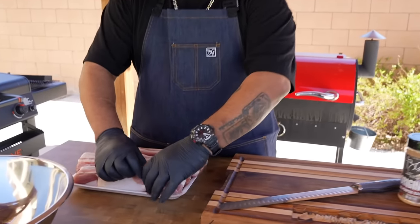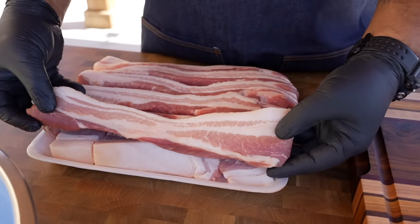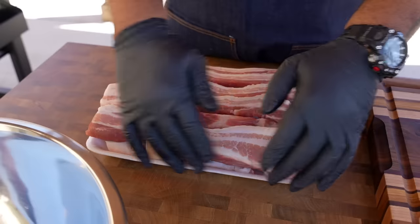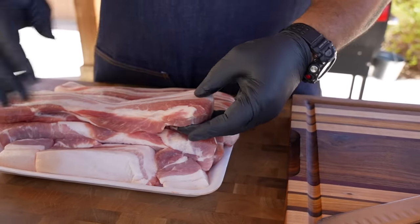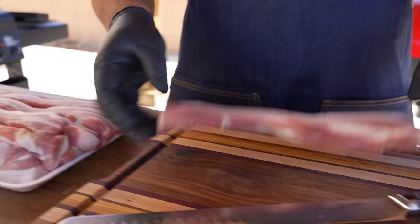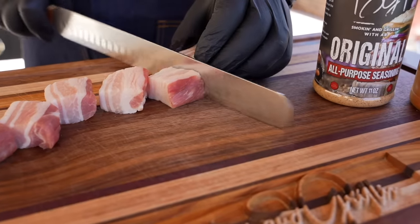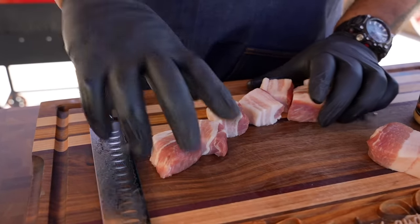This right here is the pork belly. If you look at it — if you're not familiar with it — what does it look like? Bacon. That's right. I got this from Costco. They already sliced them down this way. It usually comes as one big piece that's not cut, and when you cut the thin slices of that, that's what we buy at the store. I'm going to go ahead and cut it down to the size that I like, slicing it right here.